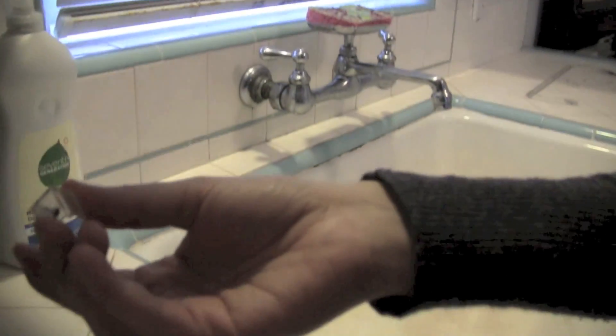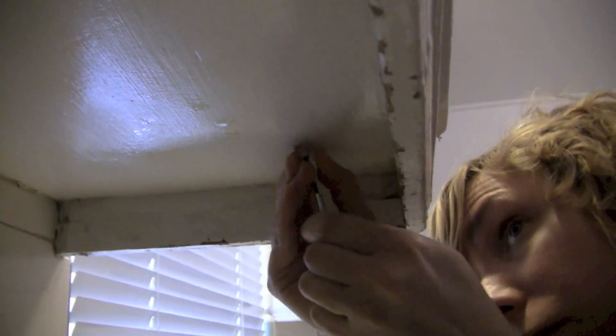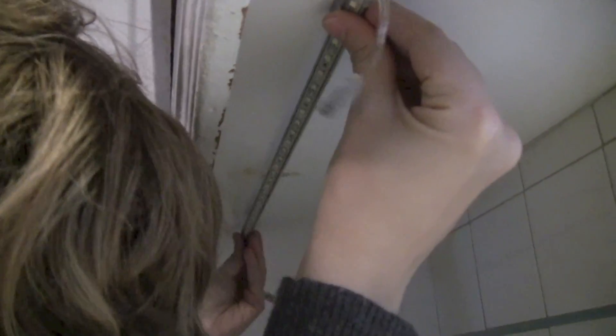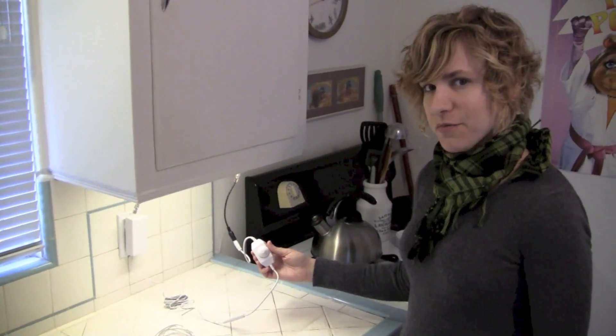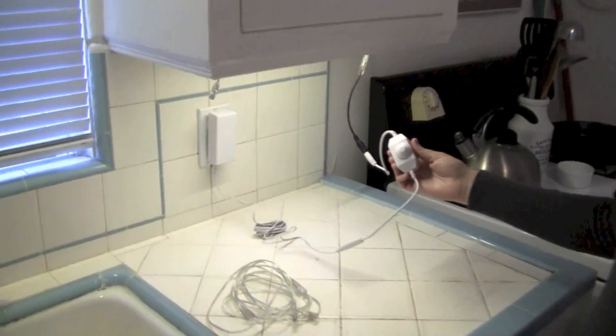We're going to use a waterproof LED light bar extension cable which connects right into the waterproof connector on the light bar. First, we're going to install the mounting clips that come with the light bars underneath the cabinet. The light bar pops into the mounting clips like that. We've installed the light bars on the left and right side of the cabinets.